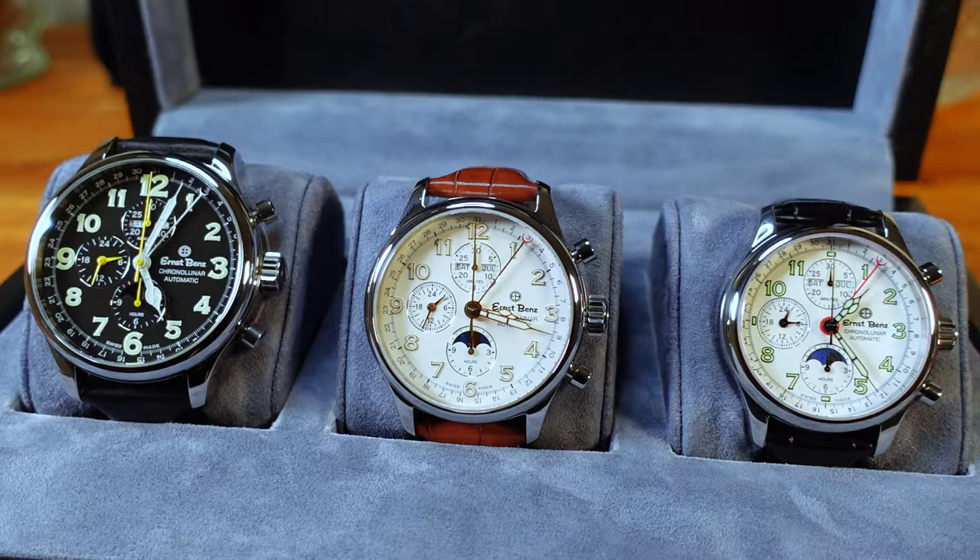The three pieces included in this set are, from left to right: the Chrono Lunar GC 10311, in the middle the Chrono Lunar Officer GC 40384, and on the far right the Chrono Lunar GC 20312. Ernst Bens founded the company in the 1950s — he was an engineer, pilot, and inventor who began creating pilot watches, which he called a chronoscope instead of a chronograph. The original piece was 47 millimeters, and today we still have that case size, plus a 44mm and a 40mm version.